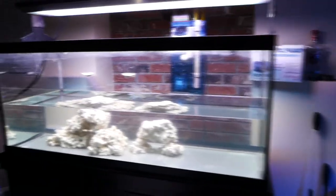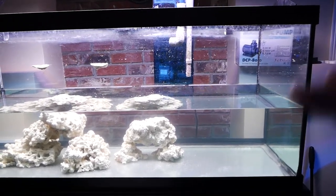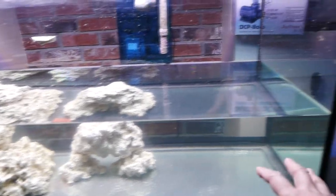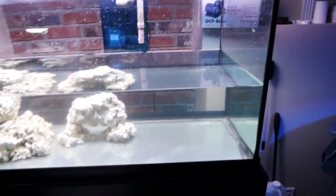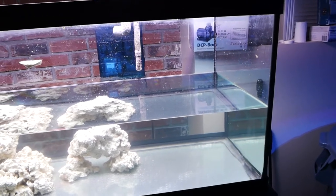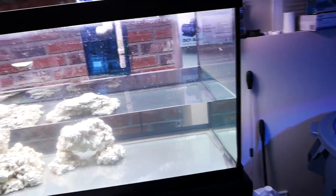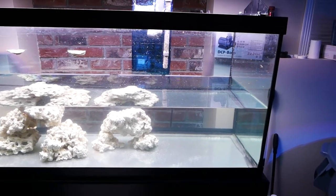When you look at the tank you're probably wondering why there's such a big space on the right side. I'm going to put a few frag racks there made from egg crate. There's just no space in the 93 gallon for that, and I do have some corals that are a bit overgrown that I'd like to cut back. Having frags never hurts.